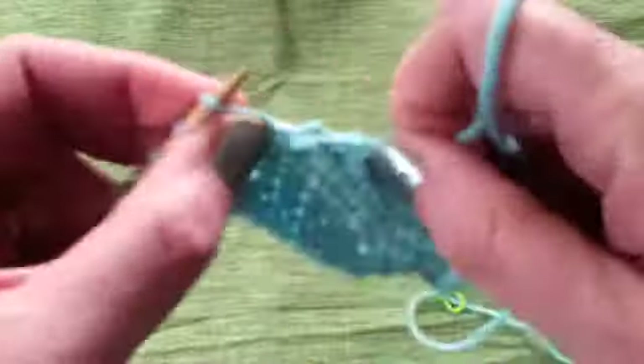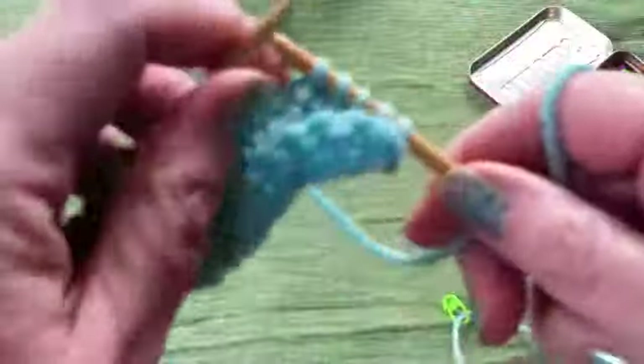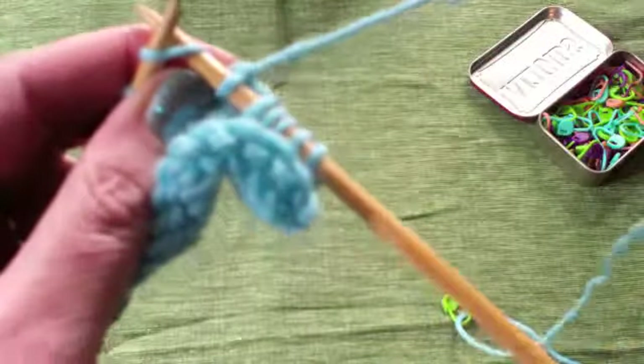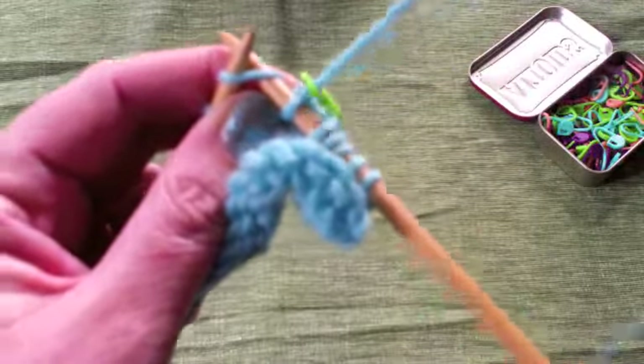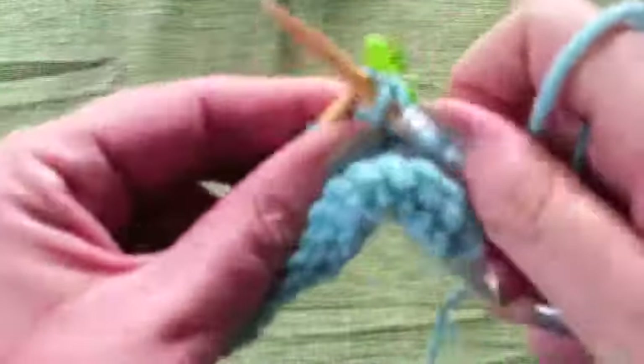Then I'm going to purl to five stitches from the end, turn my work, slip the first stitch, and once again pull up my marker and knit the next stitch.